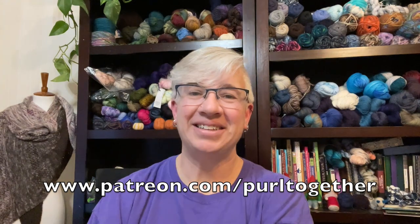Before I get started, I want to give a big welcome and a public thank you to Leah and Janet — thanks so much for joining me over on Patreon. If you're interested in becoming a patron, you can head over there and see what I'm offering for a small monthly pledge, including patron-only knit-alongs, videos, and different benefits. Go check it out at patreon.com/purltogether.